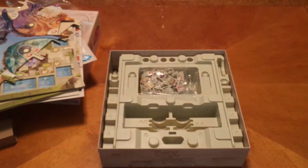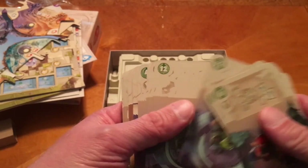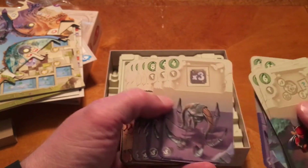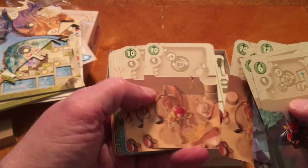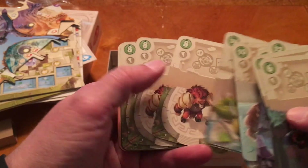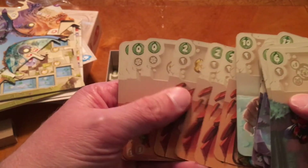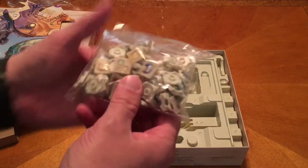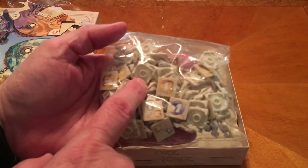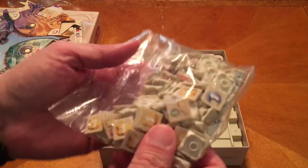That was the first deck. Let's go ahead and open the second deck up. Artwork looks pretty cool. A lot of cards that are identical here. So we have all these different dice faces we're going to use, and you can see they look just like the back of Legos - even though I probably can't really say Legos because they're probably copyrighted by the Lego company.